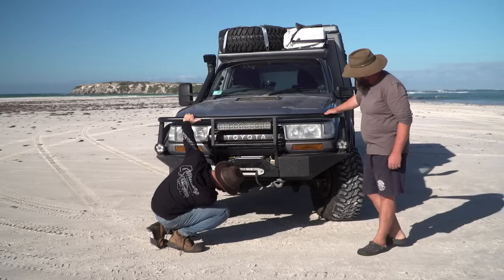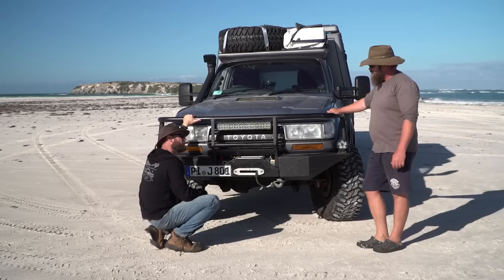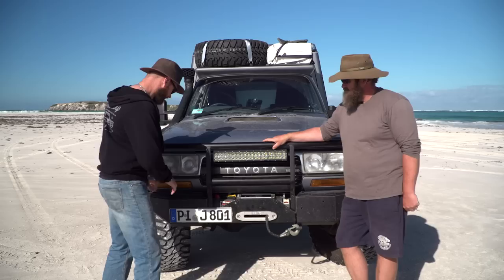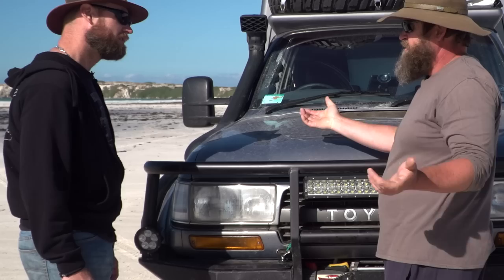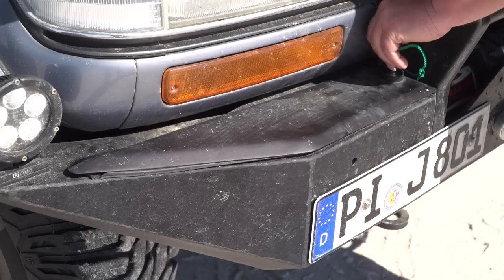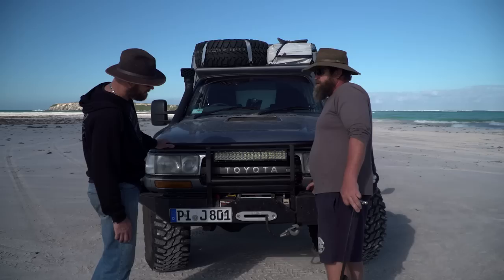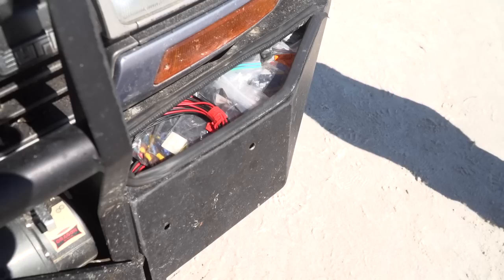Marco doesn't use much underbody protection because in Africa, where they've traveled extensively, the cars got extremely hot driving slowly in sand dunes with no airflow. He removed all the underbody plates there. Behind the bull bar, there's clever storage inside the bar itself — grease gun, oil, electrical cables, fuses — all locked away with a key lock. He notes most bull bars waste that space.